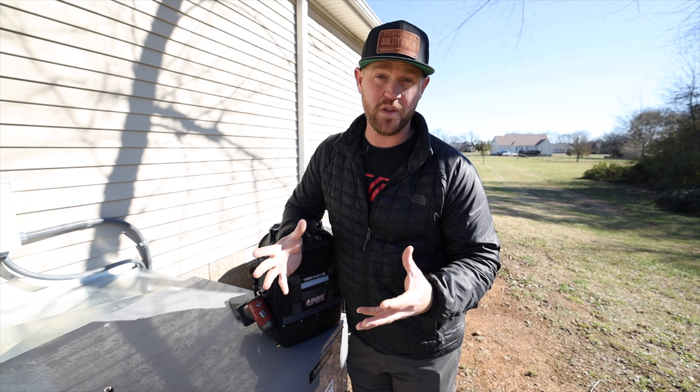Hey guys, my name is Zach Desjardins, and I like to make videos on HVAC installs, repairs, maintenances — basically anything that has to do with heating and air conditioning. So if that's something you're into, consider subscribing.